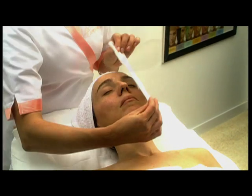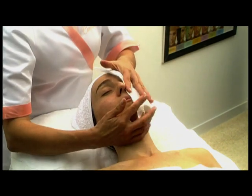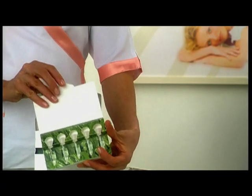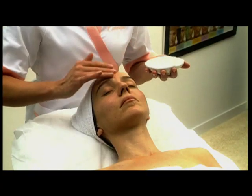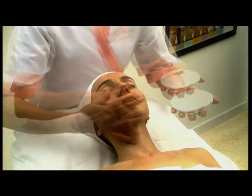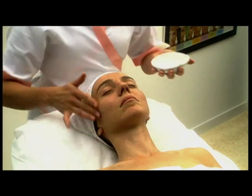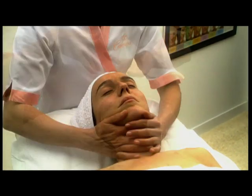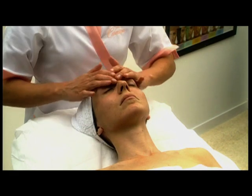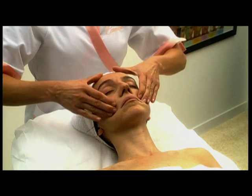Once the skin is duly prepared, before applying the mask we recommend a cosmetic formula such as a serum, a cream, or both, depending on the specific needs of each skin type. We recommend massaging the product until its full absorption. Kasmira offers several advanced solutions for all skin types.